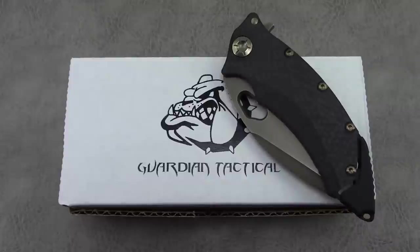Hey everyone, thanks so much for tuning in. In this video we're going to take a look at a new model from my favorite underrated USA-made company. The company is Guardian Tactical and the model is the Connex.